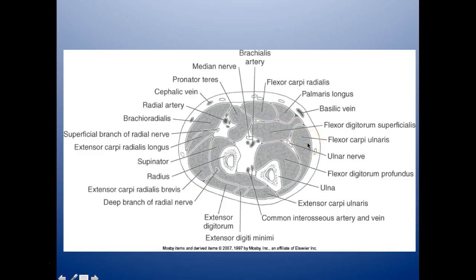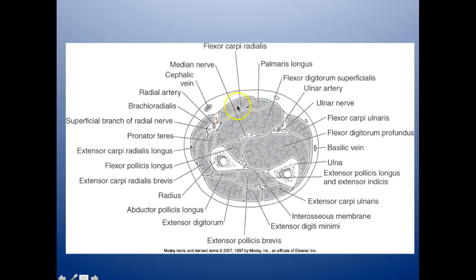Your flexor carpi radialis, palmaris longus, flexor digitorum superficialis, and flexor carpi ulnaris — you have your ulnar nerve running right in there. Your flexor digitorum profundus is here, and here is your ulna. The brachioradialis is the big one right there and here is your pronator teres in the middle. Your flexor carpi radialis with your flexor digitorum superficialis, then your ulnar nerve with your flexor carpi ulnaris and your flexor digitorum profundus.